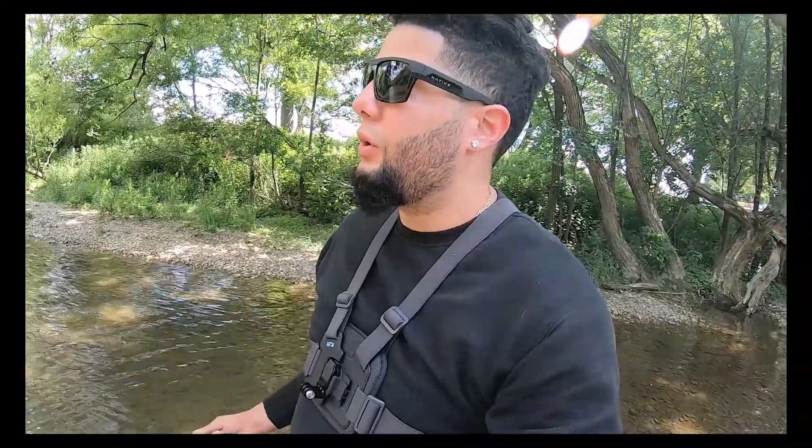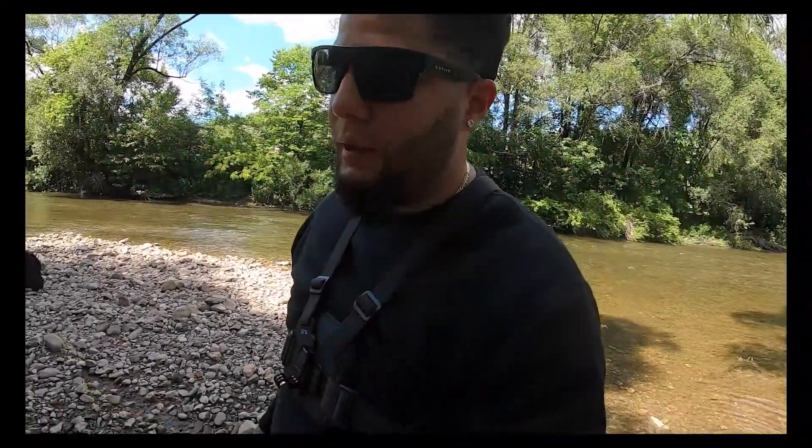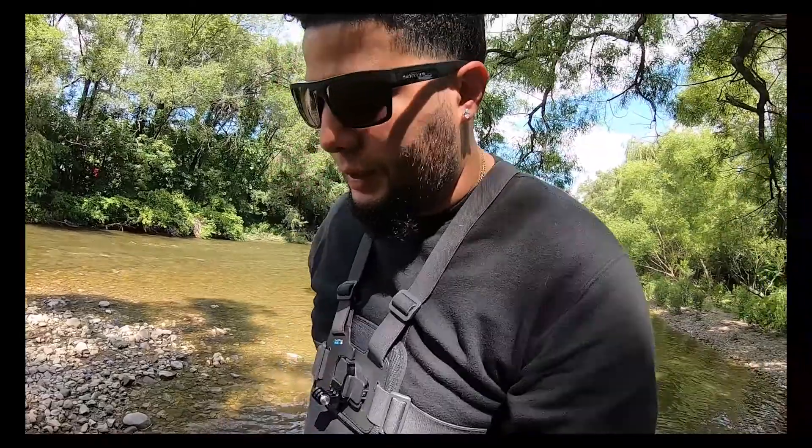Casi no he tenido muchas capturas de bass, por eso decidí una vez más venir a pescar trucha para enseñarle y mostrarle a las personas que se han suscrito nuevo al canal, cómo realizar una pesca de trucha fácil y rápido, mi gente.